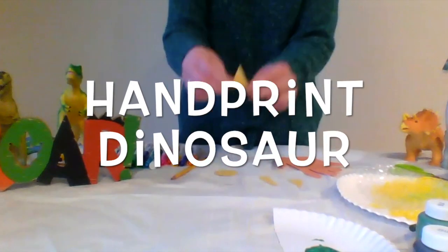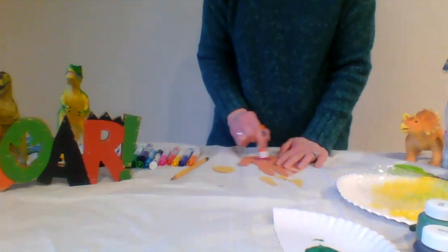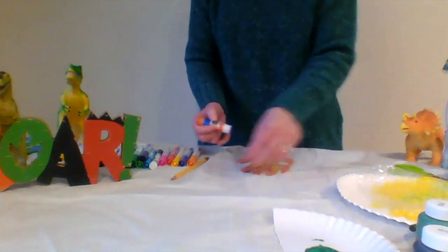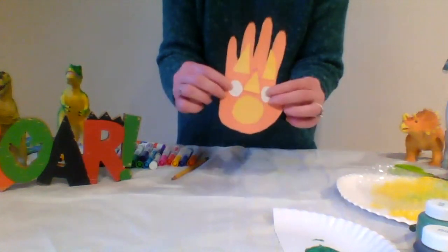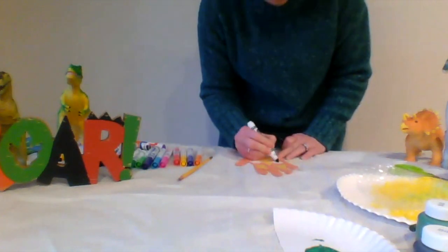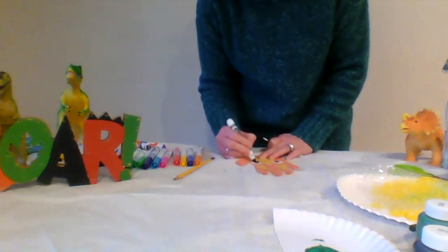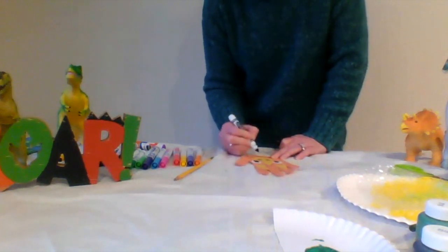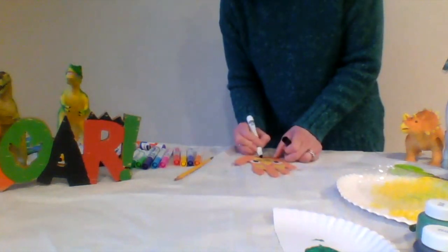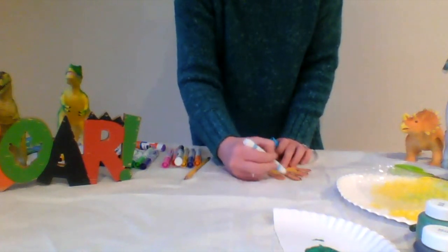Last, we'll be making a handprint dinosaur — this one is going to be a Triceratops. They have three horns on their head. Trace your hands on a piece of construction paper, then cut out the tracing. Next cut a small piece of construction paper for the nose. You'll need to cut out three triangles for the dinosaur's three horns. Don't forget to make eyes for the dinosaur too. Glue all of your pieces onto the hand shape, and wow — you have a cool dinosaur!